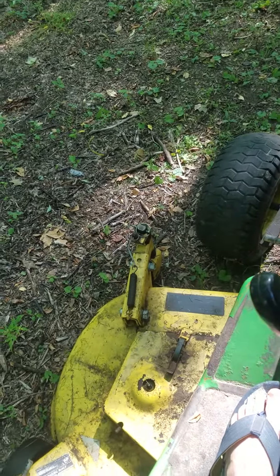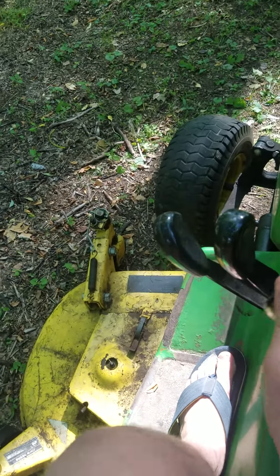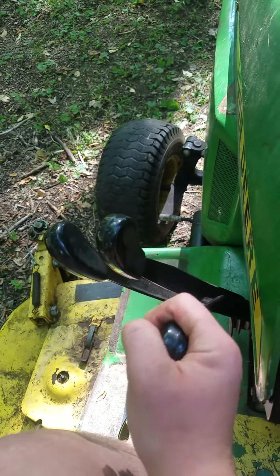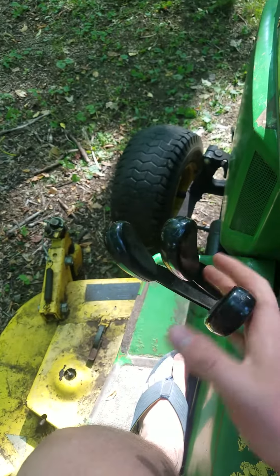This had a tree fall on it. I've been trying to redo the stupid HST, and I've been trying to find hydraulic levers for these.